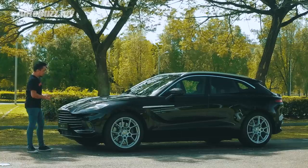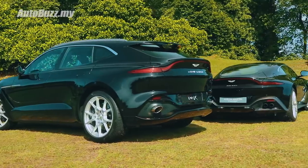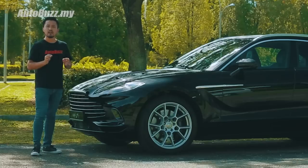For a start, it looks really good in person — not so much in photos though. It looks like a Vantage ran into the back of a DBS Superleggera, which then later on rammed into a wall. Very exquisite.